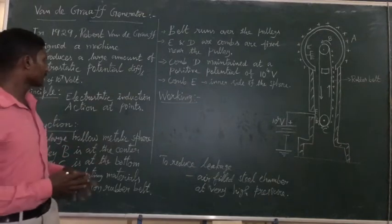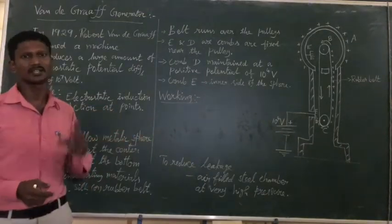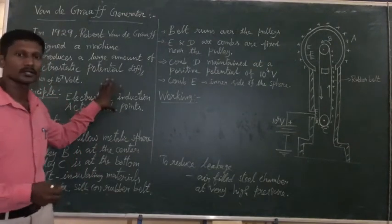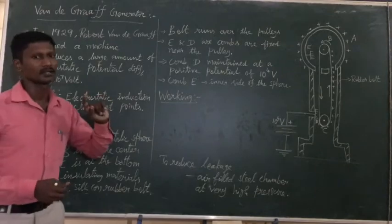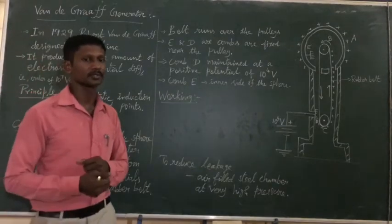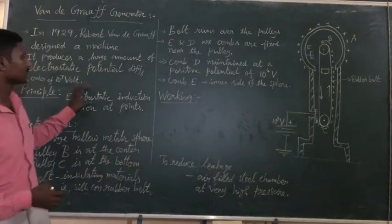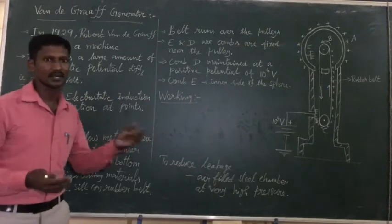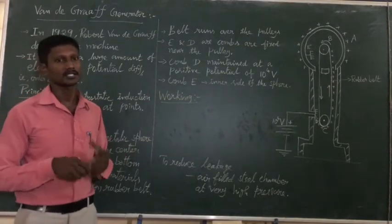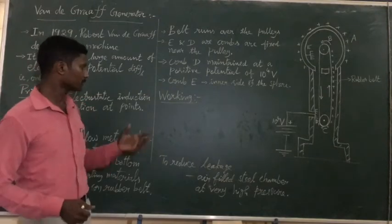The principle of working is electrostatic induction and action at two points — those are the two principles. Electrostatic induction induces a charge. Action at two points is also called corona discharge, which we studied in the last class.